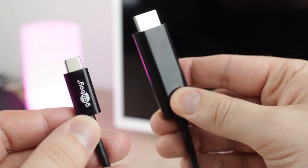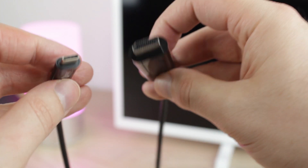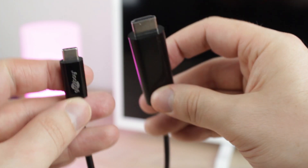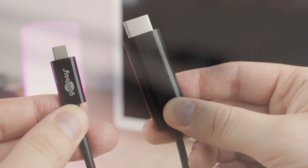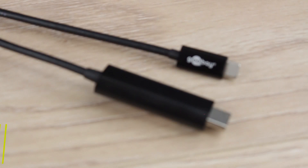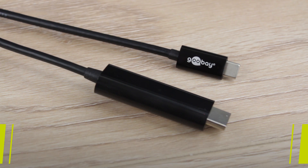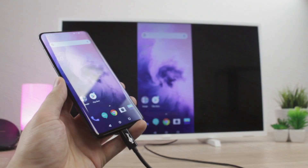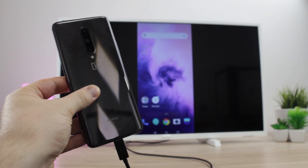The easiest and most convenient way to connect your OnePlus 7 Pro is most certainly via a wired connection. There are tons of choices when it comes to cables and adapters, but the most reliable and cheapest solution we found comes from Goubet with their USB-C to HDMI adapter. This adapter provides an all-in-one solution, making it ideal for regular use as well as taking on your travels.